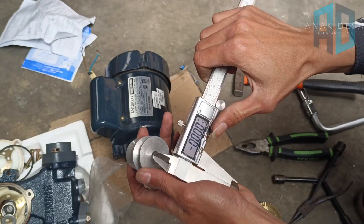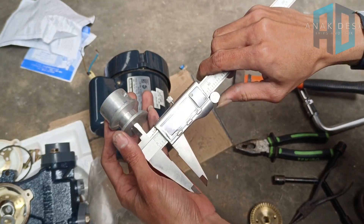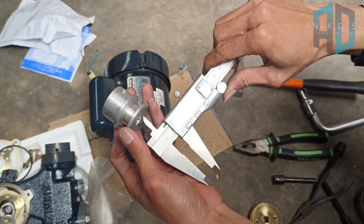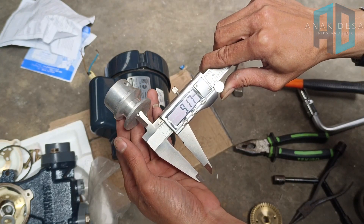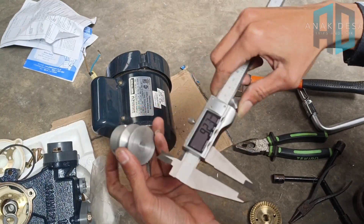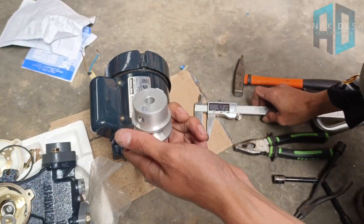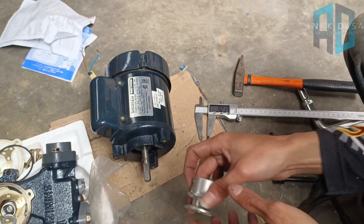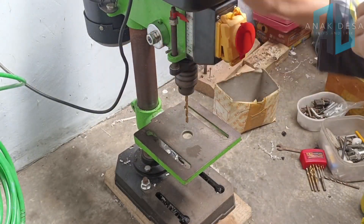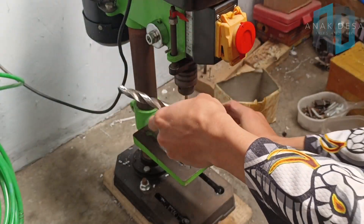Untuk diameter dalamnya, semisal kekecilan, ini kan kecil. Lebarnya cuma 9 mm, nanti diganti yang besar. Ini dibor menggunakan mata bor ukuran 12 mili. Jangan lupa subscribe dan klik loncengnya. Langsung kita bor menggunakan bor duduk ini, menggunakan mata bor ukuran 12 mili, nanti ini kita bor langsung ke sini.